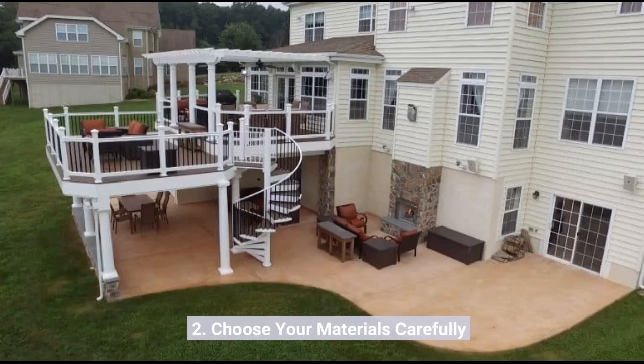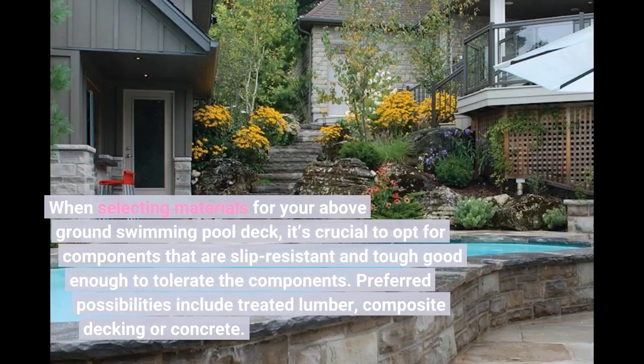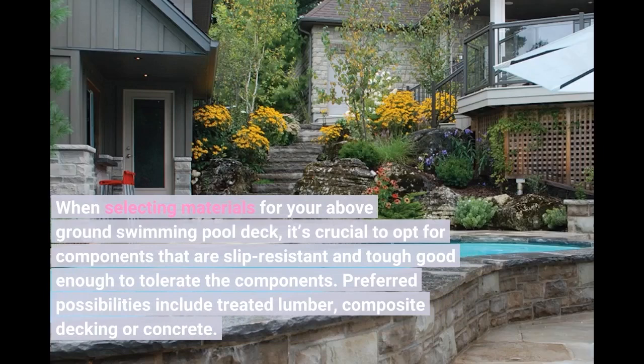2. Choose your materials carefully. When selecting materials for your above-ground pool deck, it's crucial to opt for components that are slip-resistant and durable enough to withstand the elements. Popular options include treated lumber, composite decking, or concrete.